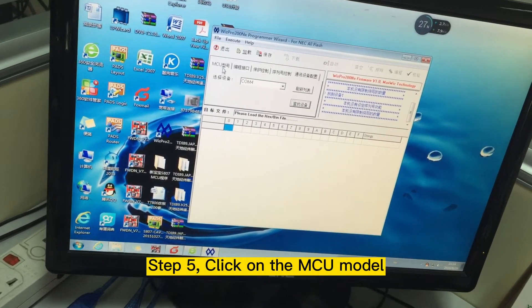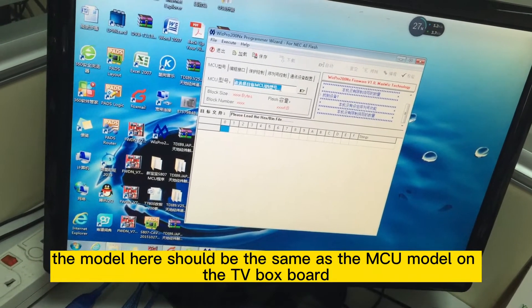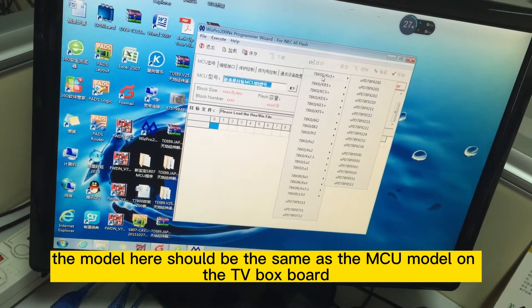Step 5: Click on the MCU model. The model here should be the same as the MCU model on the TV box board.